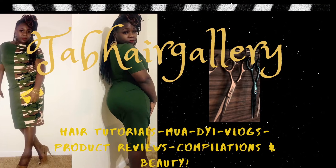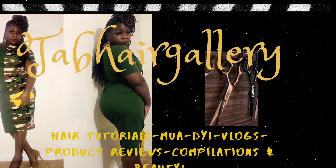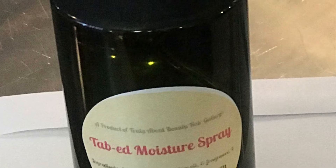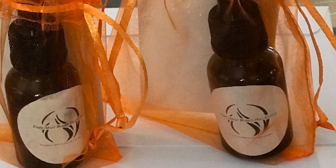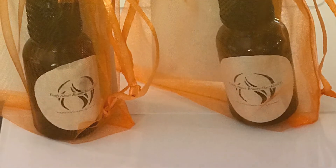Hi, welcome to my channel. In this video you're going to see some highlights on two different clients — natural hair and a wig. I use my Tab Moisture Spray and my Tab Elixir on both of my clients in this video. Let's get into it.